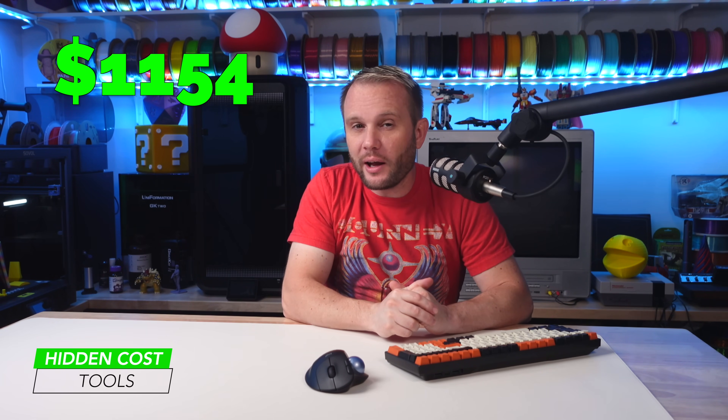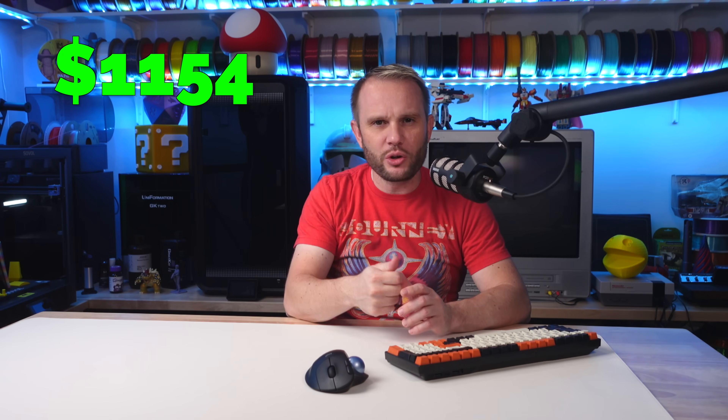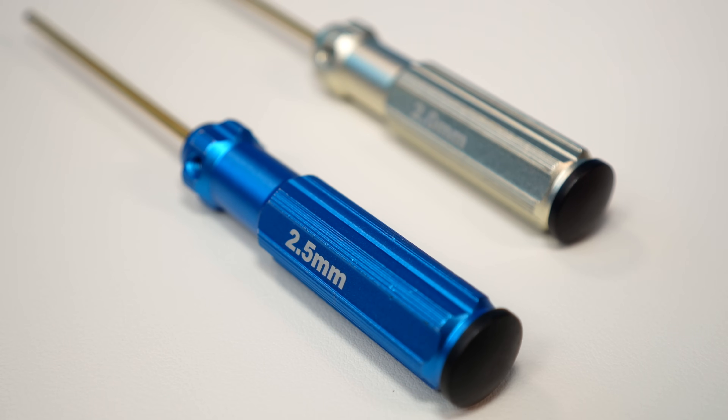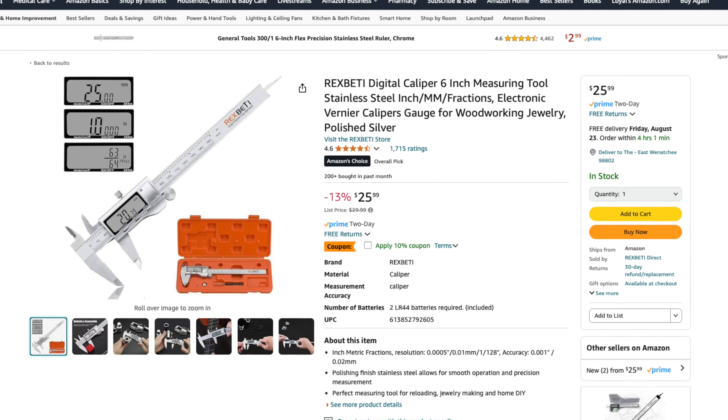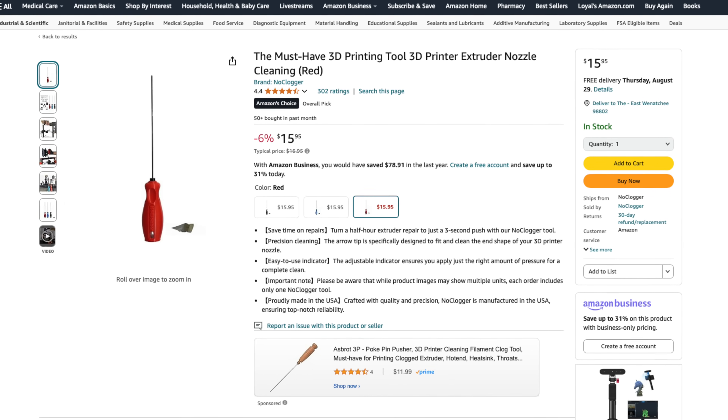Next are the tools you'll need to keep your 3D printer game running strong. While many printers come with a basic toolkit, those stock tools just don't cut it for serious work. A good set of hex drivers will make assembly, maintenance, and adjustments much easier — a quality set on Amazon runs $20 to $30. You'll also need digital calipers for precise measurements, especially when designing your own parts; a reliable set costs $20 to $50 or more. And don't forget specialty tools like nozzle cleaning kits, essential for clearing clogs, ranging from $3 to about $30.